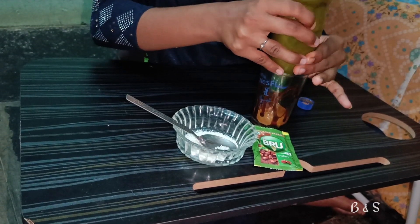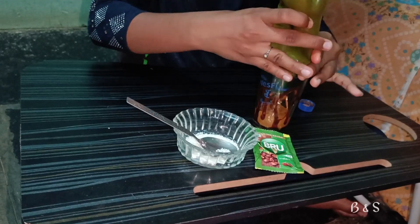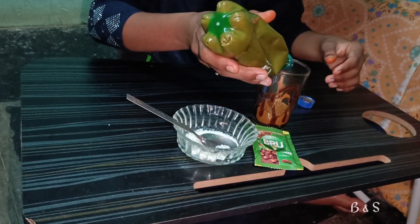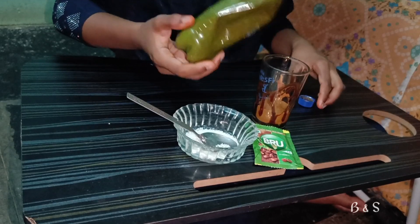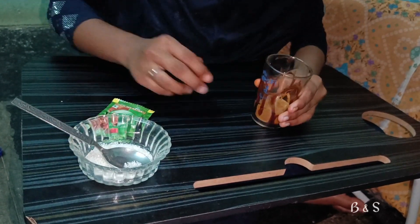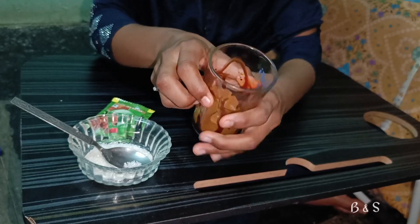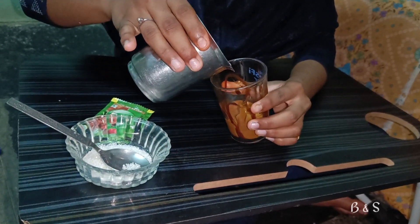You can mix well with the whole color, which looks beautiful. Let's try it — it's very warm and milky.